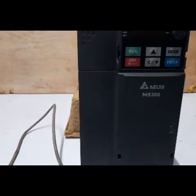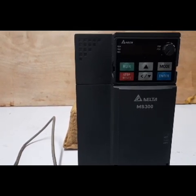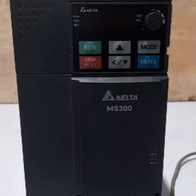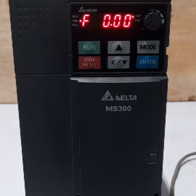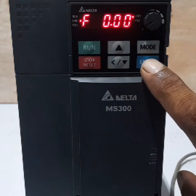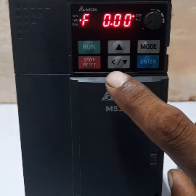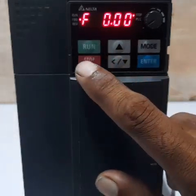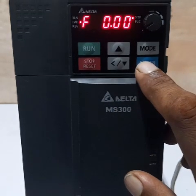Now turn on the power supply. The home screen displays the output frequency — this is the default display. The buttons are: Enter, Mode, Up arrow, Down arrow, Run, Stop, and Reset. Now press the Enter button.